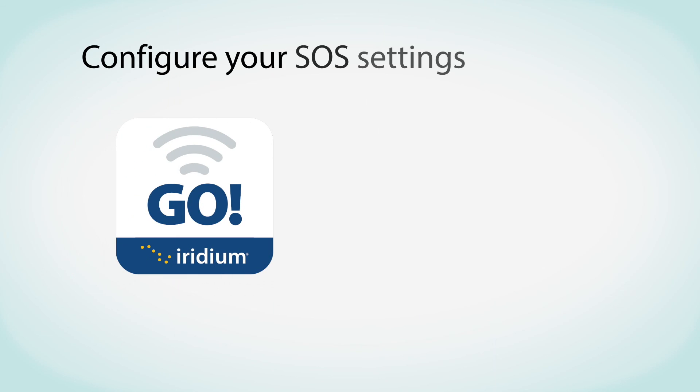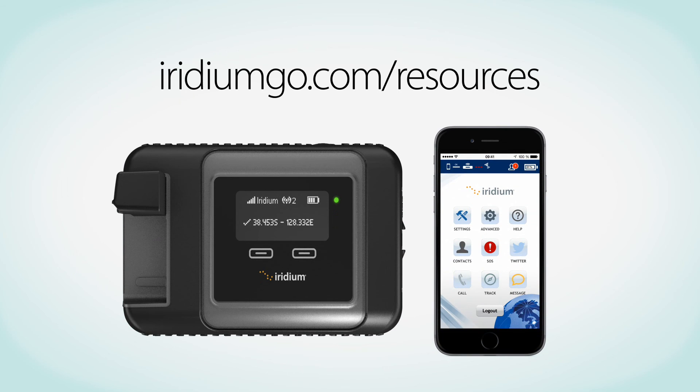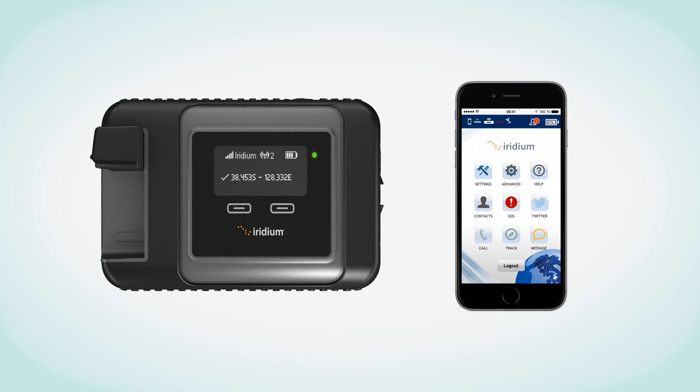It is important that you configure the SOS settings in order to enable emergency services. For more information on setting up Geos and obtaining emergency assistance, refer to Chapter 4 of the Iridium Go User Manual. Now that your initial setup is complete, go to iridiumgo.com/resources to download important setup guides for your Iridium Go and Mail and Web apps to ensure you are ready to use your Iridium Go device and provided applications. After you've completed your final app setup, you will be ready to start using Iridium Go with your smartphone or tablet to connect with anyone from anywhere.